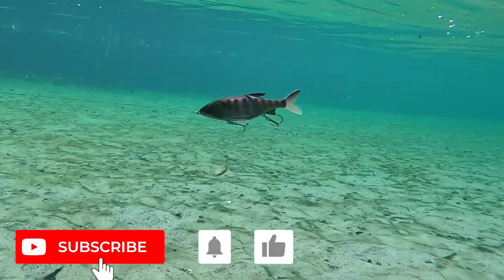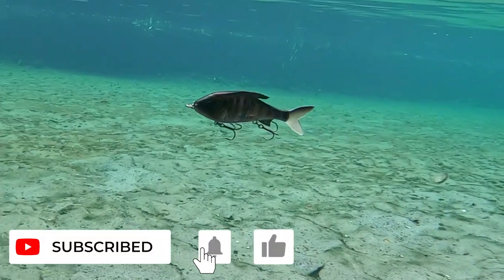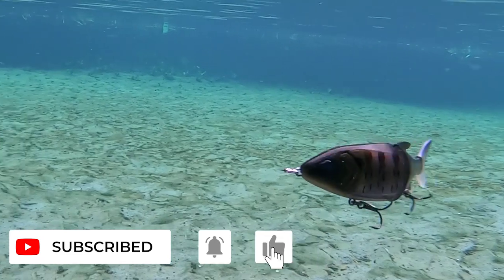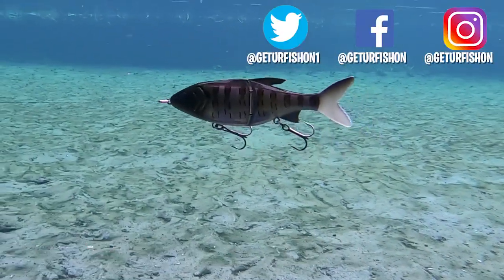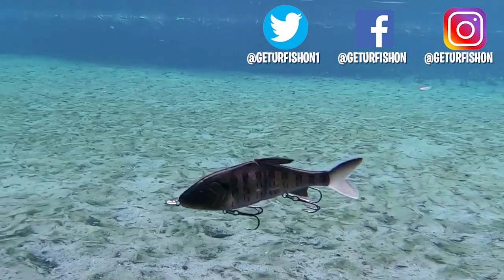If you like the content, please consider subscribing and being part of the team. Also, like, comment, and click that notification bell so you know when the next video drops. Guys, take a kid fishing, get your fish on, we will see you soon. Cheers!